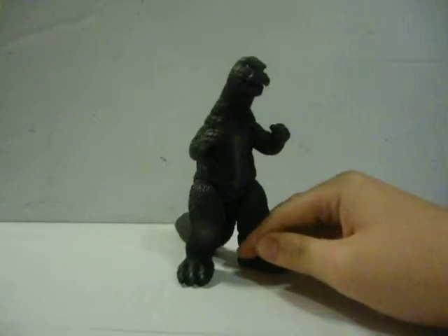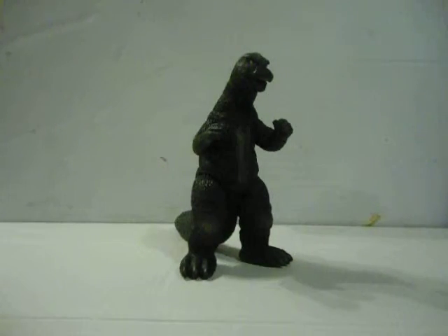As a little shout out, if you haven't, you can see this Godzilla in action in Goji 73's Godzilla and His Amazing Friends — it is absolutely amazing.